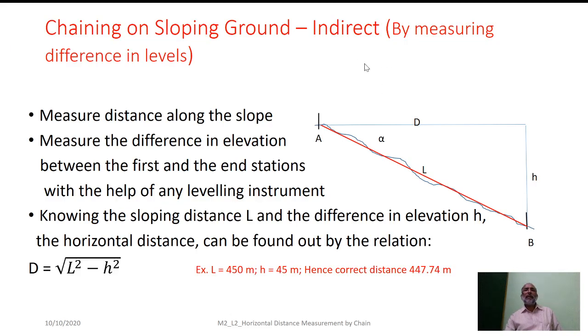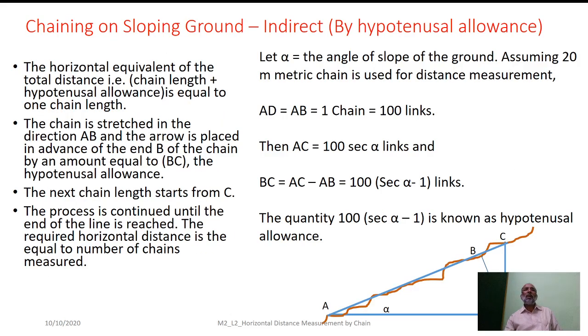The second indirect method uses the difference in reduced levels. Station A and station B are separated by a vertical ordinate H, and the sloping distance is L. The horizontal distance D can be derived as the square root of (L² − H²).